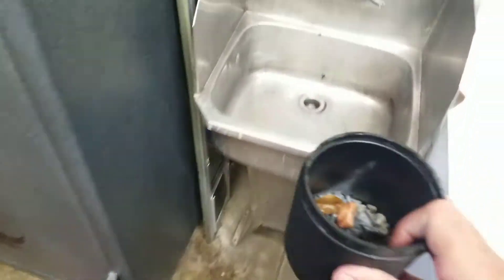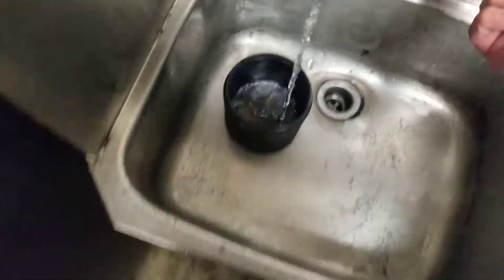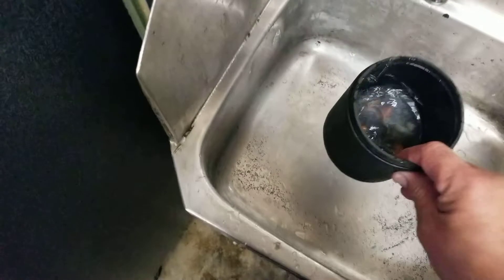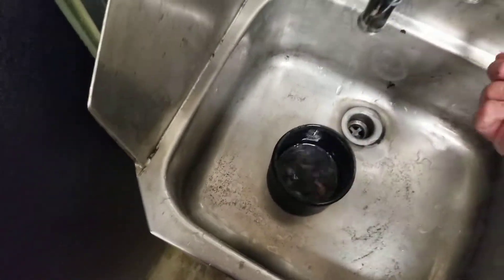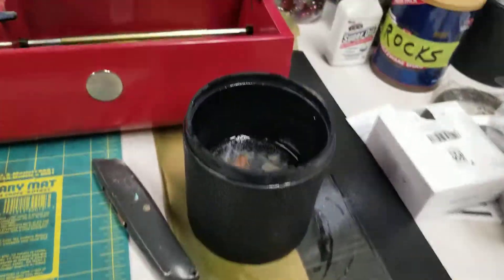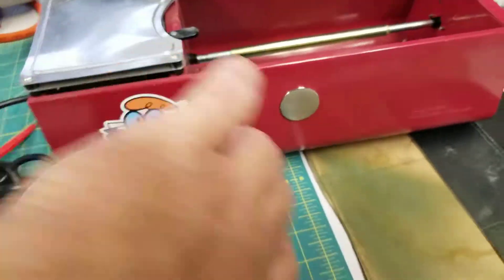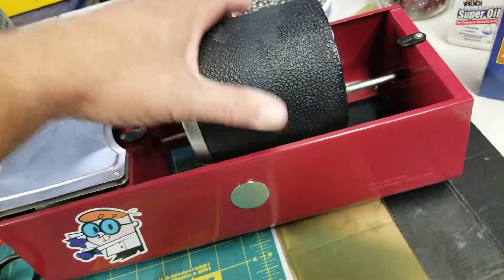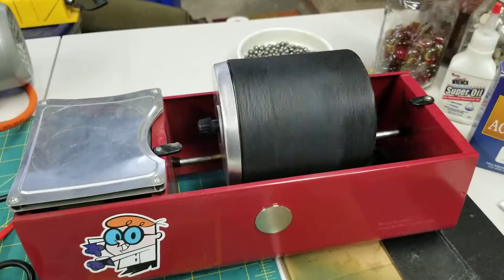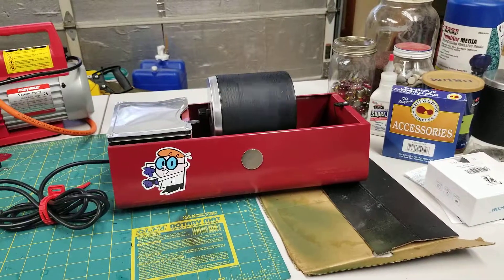Let's go add some water. I've read the instructions since last time — it should just barely cover the rocks. I think I had a little too much water before. Alright, let me pause to put the lid on. The lid is back on. August 4th, fine grit. We will check back in about a week.